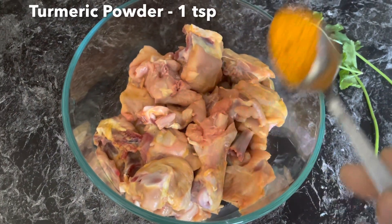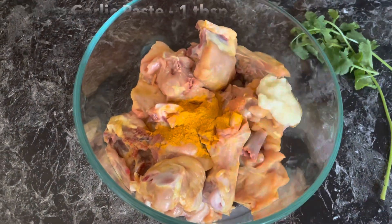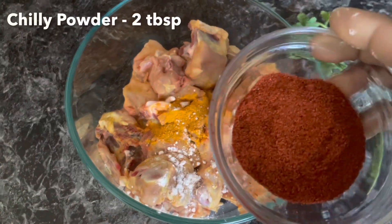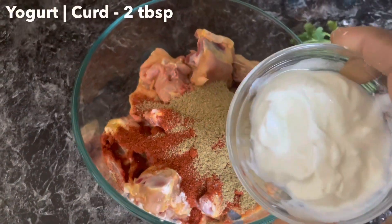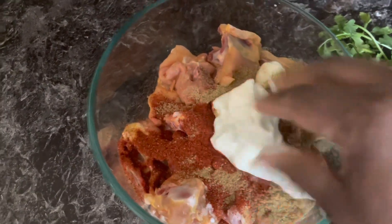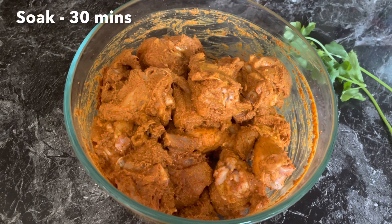1 tsp of manjala, 1 tbsp of manjala, 2 tbsp of milahai. Mix it well. Now the manjala is ready. Marinate for 30 minutes.